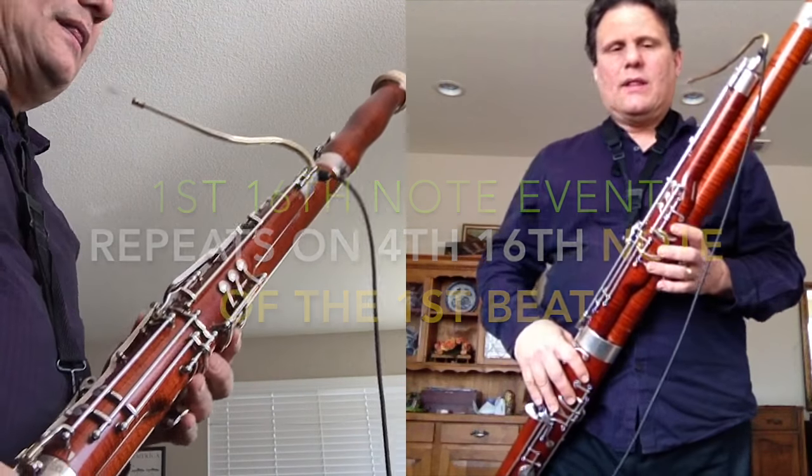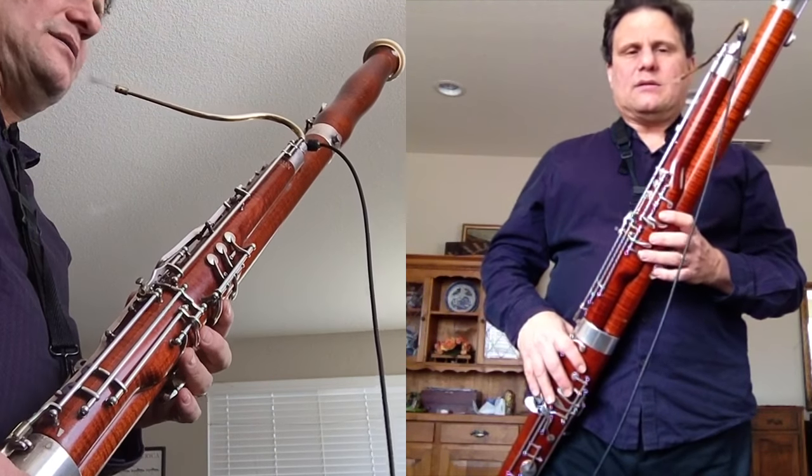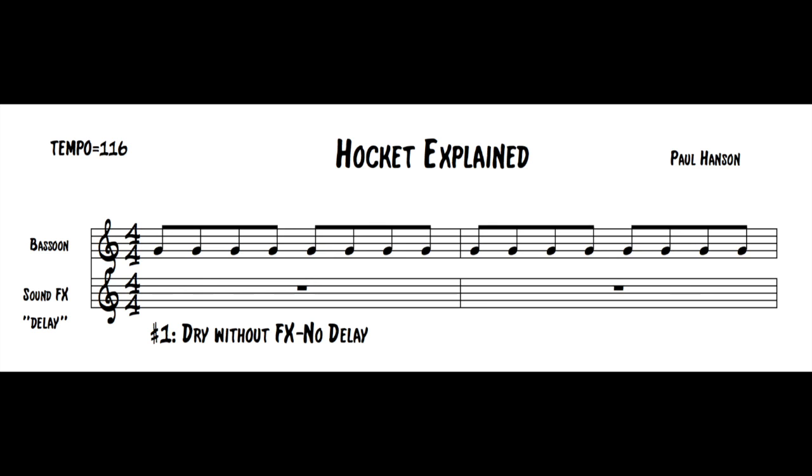So here we go — eighth notes. I was a little slow at the beginning, but this is the tempo, and here's with the pedal.